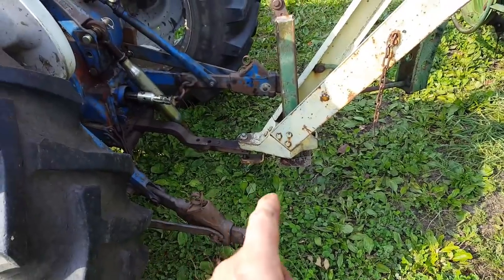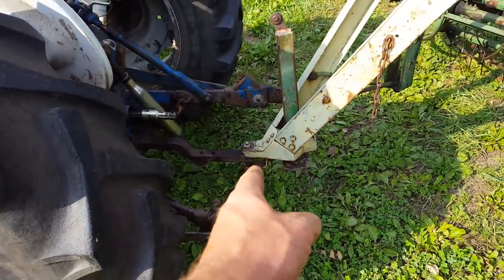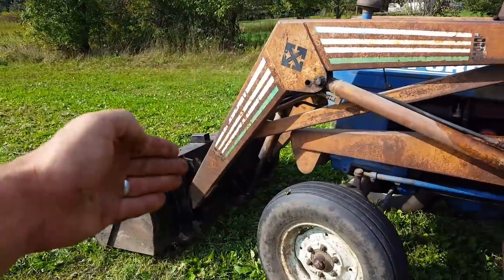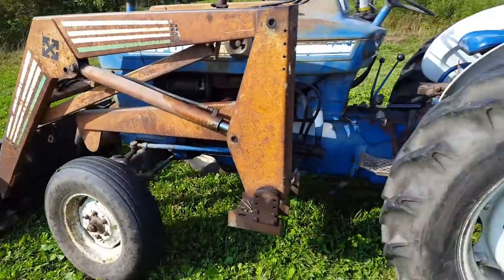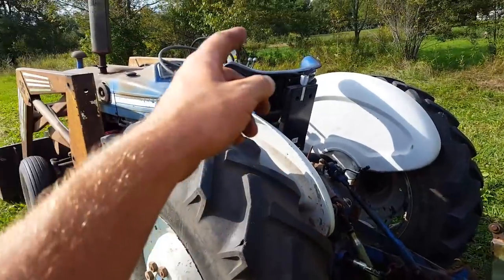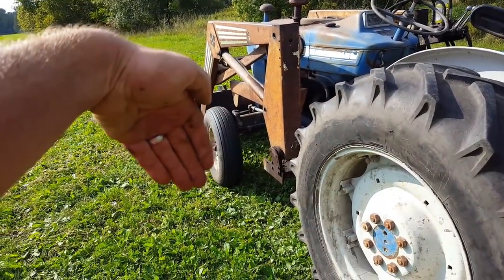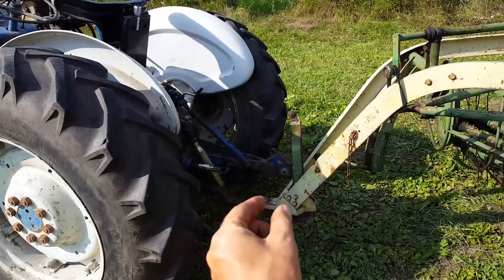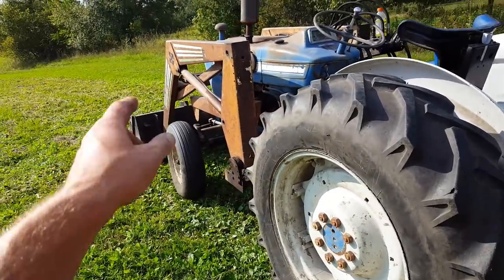A nice little trick when you're hooking this equipment up is get real close to your hitch or three-point, then stick your bucket down, turn it and stick it directly into the ground. Then you can use your bucket to tilt it to pull yourself forward or push yourself back, and you can adjust in real fine increments to get right underneath that pinhole. Just a little tip that works really well.